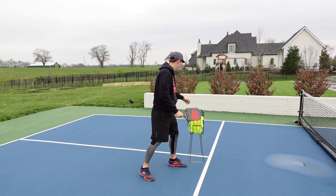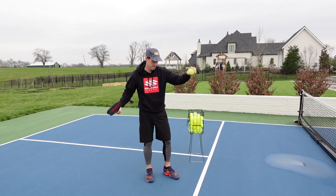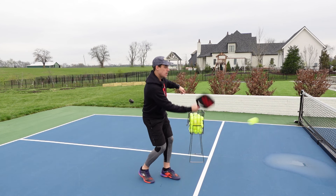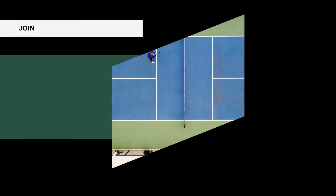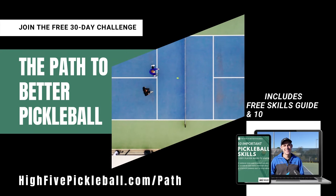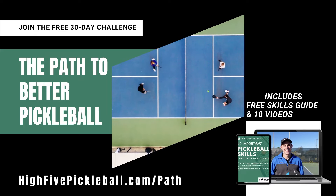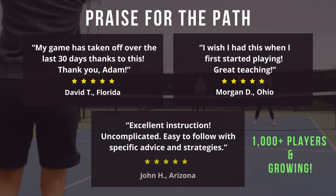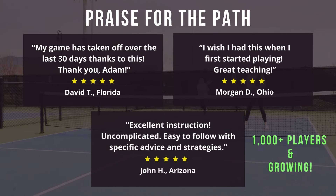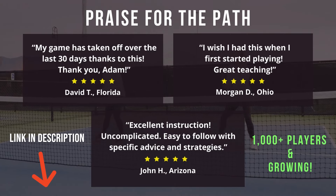For this breakdown, we will be looking at the basic movements that you can use to generate topspin for your shots. If you'd like to improve your game beyond topspin and do it all for free, be sure to check out the Path to Better Pickleball. This is a free downloadable skills guide and video series that covers the 10 important skills every player needs to know. Thousands of players have gone through it and I'm getting some really positive feedback on how it's helping their game. If you'd like to join for free, just click the link in the description.